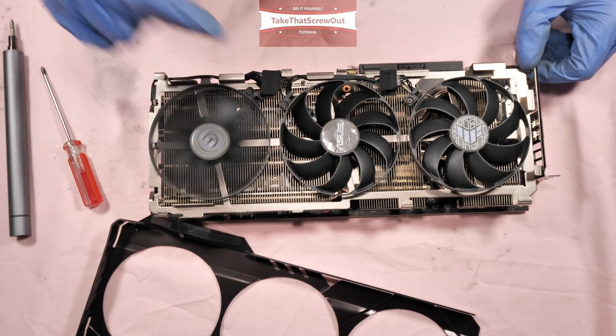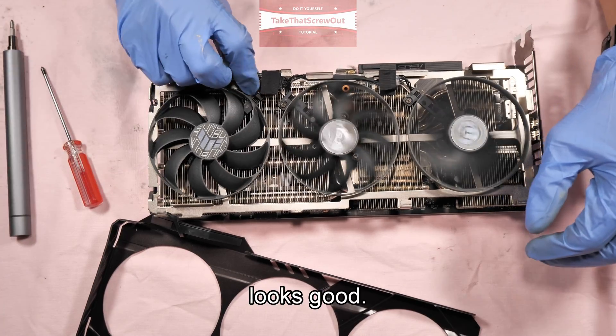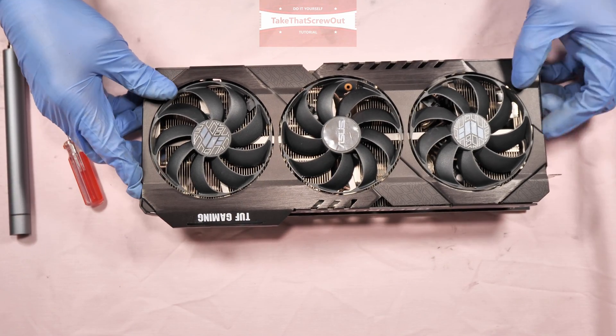Check the rotation of the fans. Make sure they don't catch any screws. Looks good. And then finally, attach the front shroud.